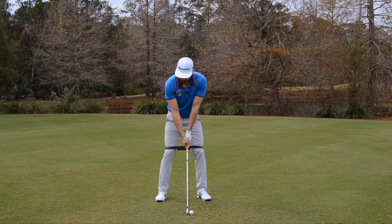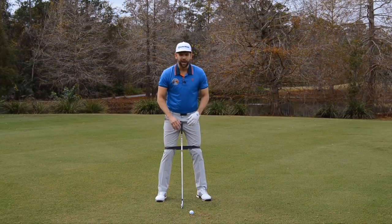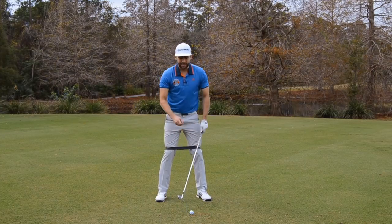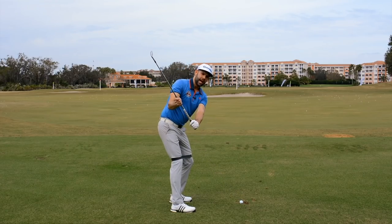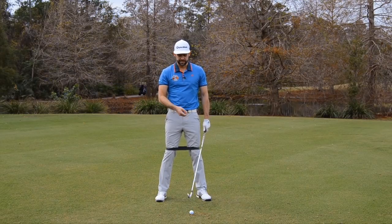If I'm the golfer who feels like I sway off the golf ball, this is going to be a great feeling. We're almost trying to — as a feel, not the reality — lock the knees in place. This is not what we tend to see in the golf swing; we do want to see some changing in knee flex as we go back, but we just don't want any excessive movement because that can make the base less stable.